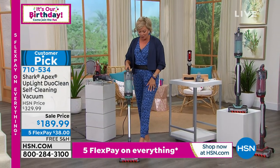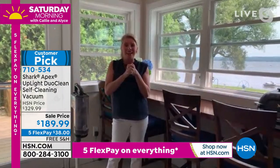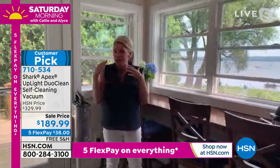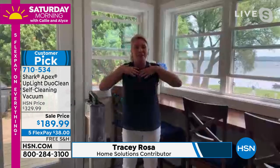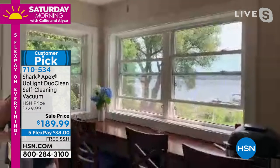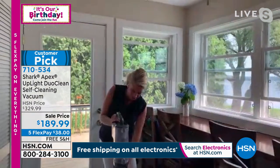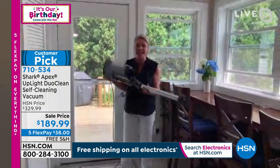We're joining Tracy Rosa from her vacation home today. She's on vacation in Western New York, and they called her up about this great deal on the vacuum. She said that's the one her mom has at the cottage, so she agreed. She's taking us through her parents' home on Lake Chautauqua — absolutely gorgeous. Her daughter is running the camera, and this is her mom's vacuum that she uses every single day.